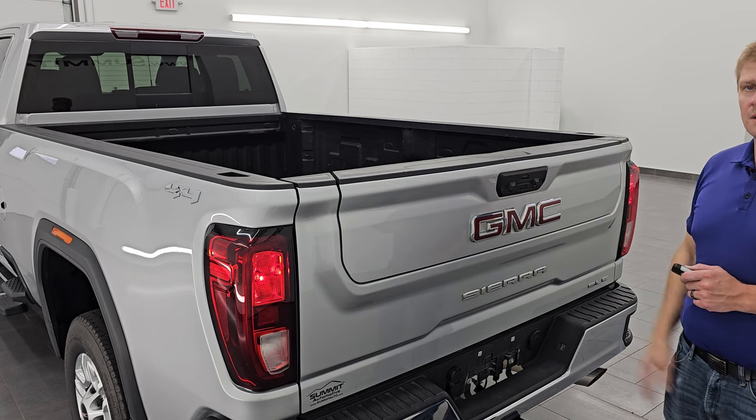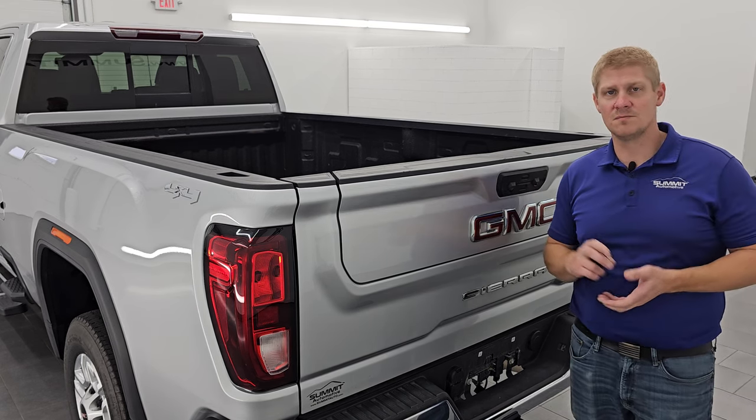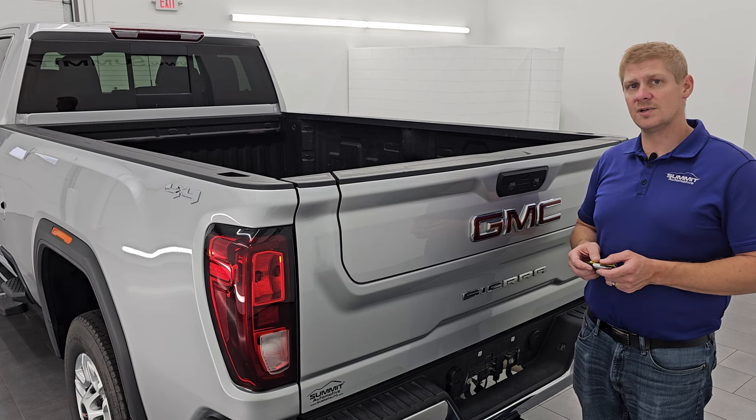And when I press that button, nothing happens. So that's how you turn on and turn off — or fix — your multi-pro or multi-flex tailgate on your 2022 or newer GMC or Chevrolet pickup truck.